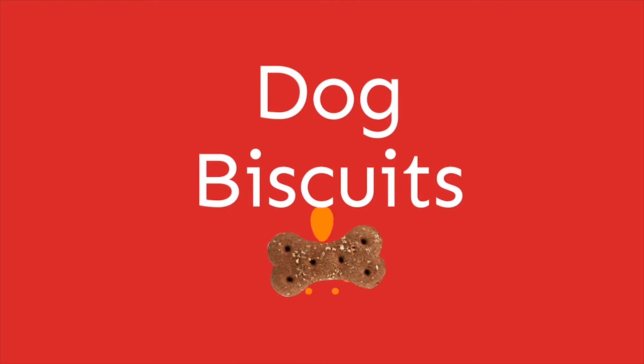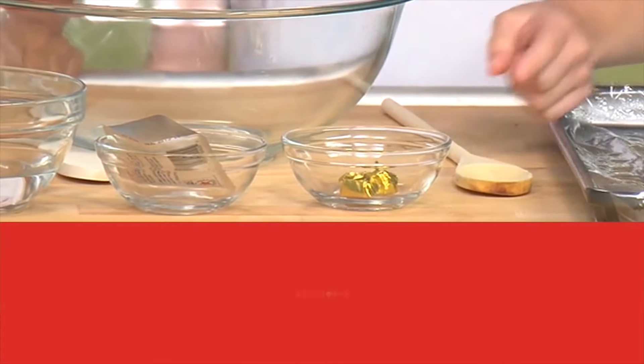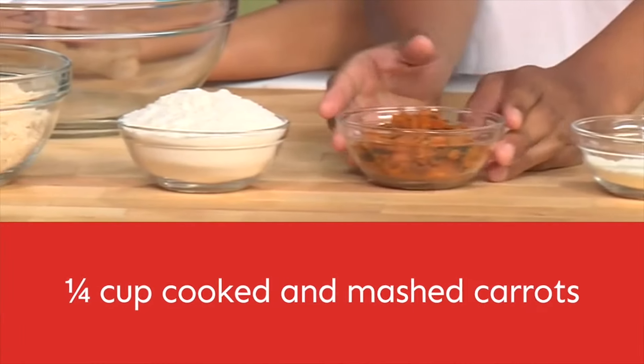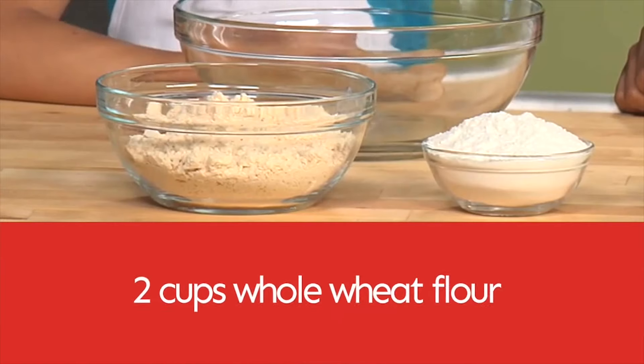We will be making dog biscuits for your dog. These are the ingredients: chicken bouillon cubes, dry yeast and warm water, nonfat powdered milk, mashed carrots, white flour, and wheat flour.